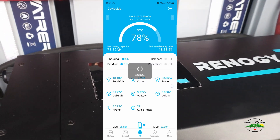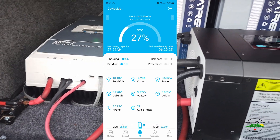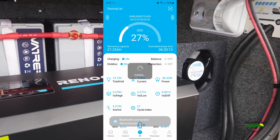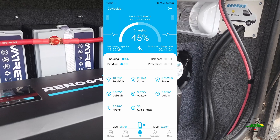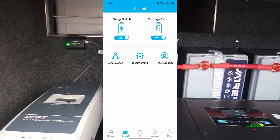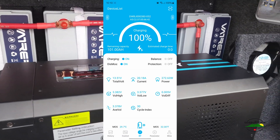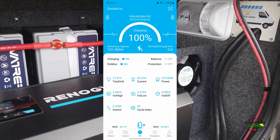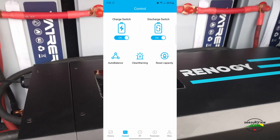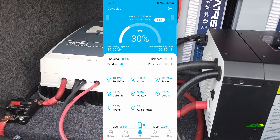Next one says 78 percent, Reset Capacity — 27 percent. I don't get it. I've been charging for a little while and brought it from the 20-something percent up to 45 percent. Go back in, Control, Reset Capacity, real-time — 100 percent. What is up with that? Next one at 66 percent — Control, Reset Capacity — it's really 30 percent.